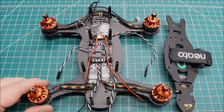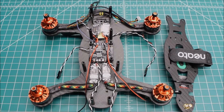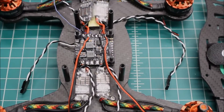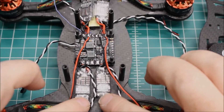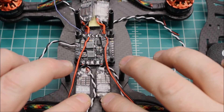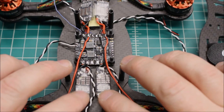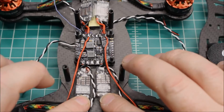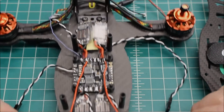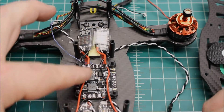Let's zoom in here even closer and make sure everything's in shot. So in the back here I have plenty of room in between the standoffs to run these really small XS or ES 25 ESCs. For 25 amp these are really nice and small, about the same size as a BLHeli 20 amp, so it's great.